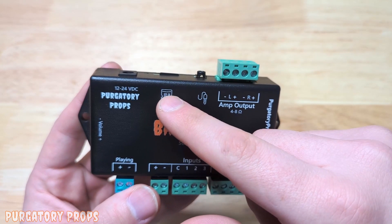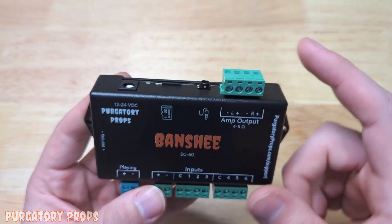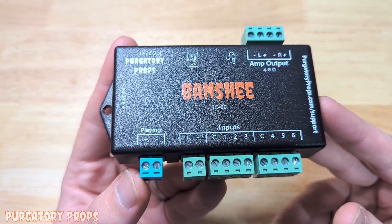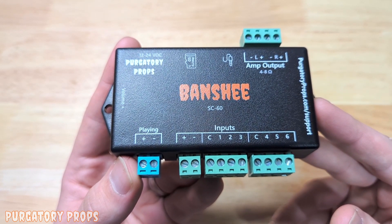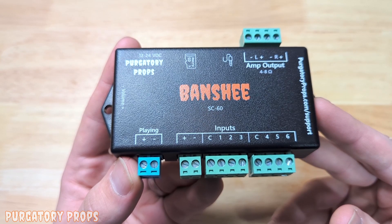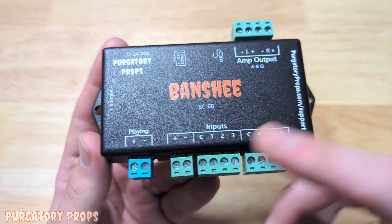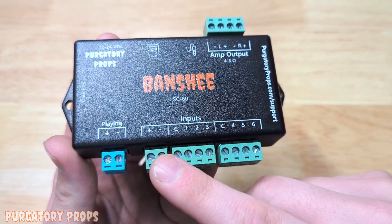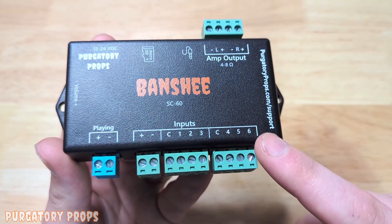We have the micro SD card that is included with the controller, which holds all the configuration and sounds. Down on the other side we have the playing output. This operates in a very similar way to output zero on our prop controllers. It has the same modes, and then we have six isolated inputs — positive and negative over here to power your sensors, and then six inputs.